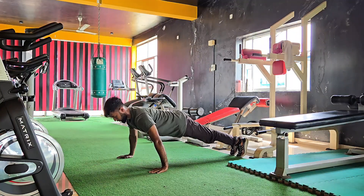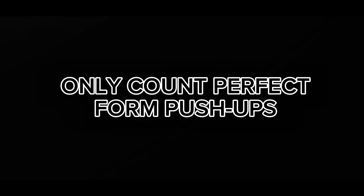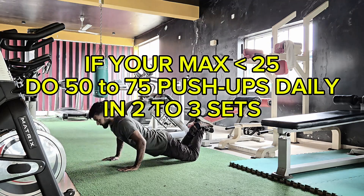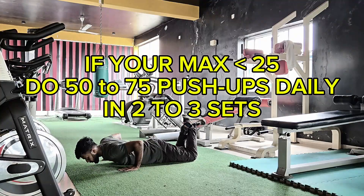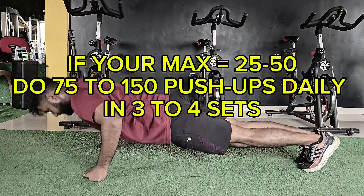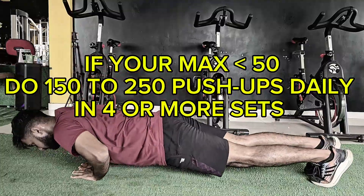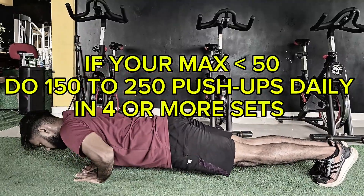How many should you be doing? First, start by finding your max — how many clean push-ups can you do in a row with perfect form? Then follow this guide: if your max is under 25 reps, do 50 to 75 push-ups daily in two to three sets. If you can do 25 to 50 reps, do 75 to 150 reps daily in three to four sets. If you're above 50 reps, go for 150 to 250 push-ups daily across four or more sets.